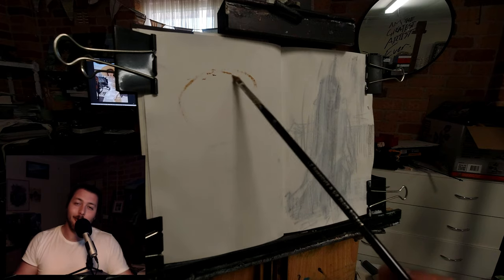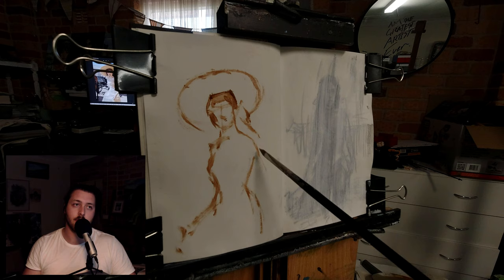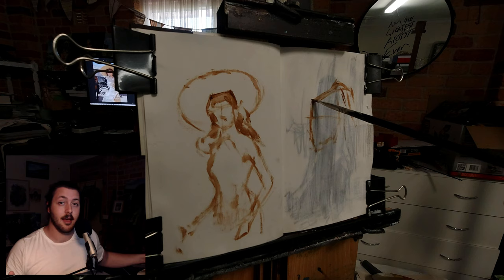Welcome back, my name is Zach Hampson and today I'm going to do something a little bit different — something I haven't really shown you guys before. It's a really fun, relaxing sort of exercise or painting method that you can use for yourself. I'll get into why I think everybody should do it. What I'm talking about today is painting in your sketchbook, as you can see in the video.